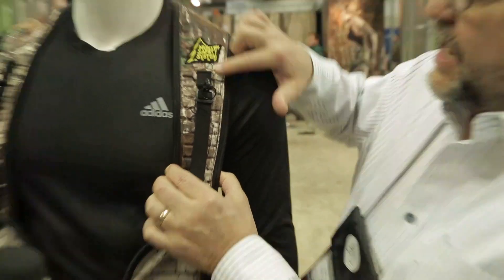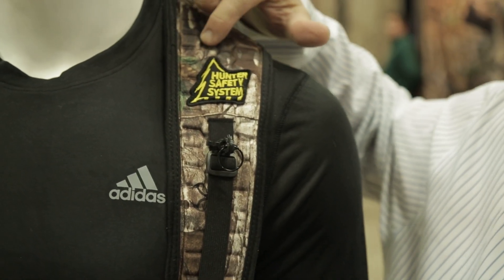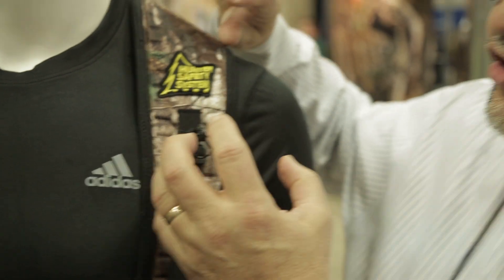The flex technology — you can kind of see the pattern here. They're individual hexagons that make this very pliable, very soft, and extremely comfortable. It's the flex technology we came out with last year, but now we're incorporating it into the Hybrid unit, making it a little bit better, a little bit safer, and a little bit more comfortable.